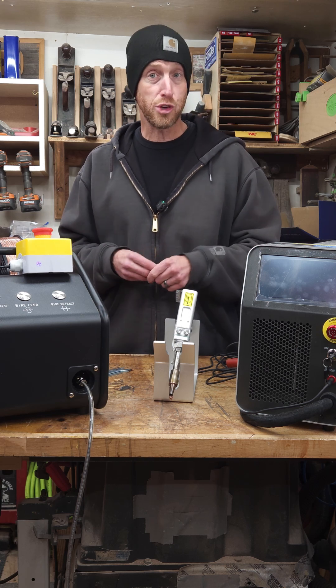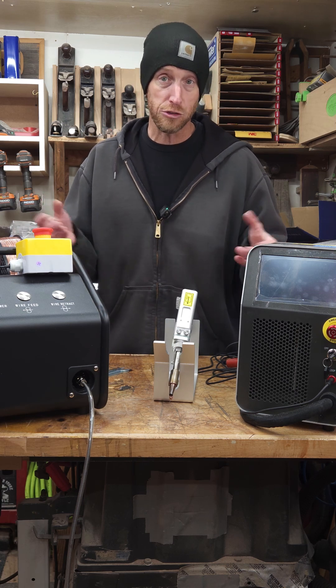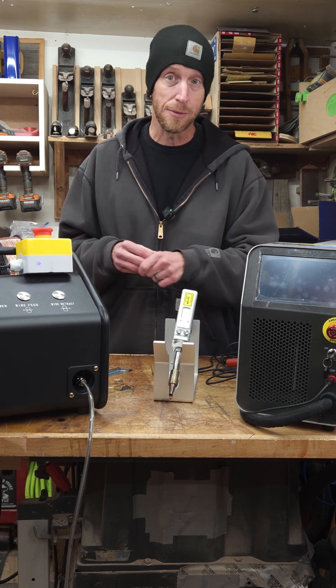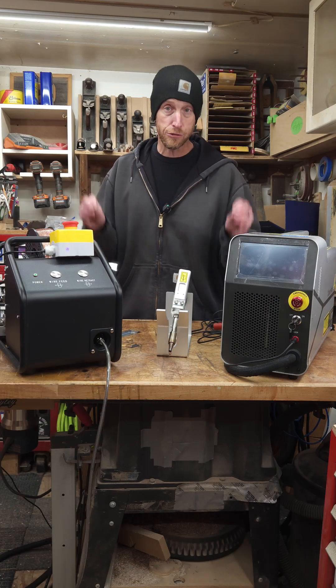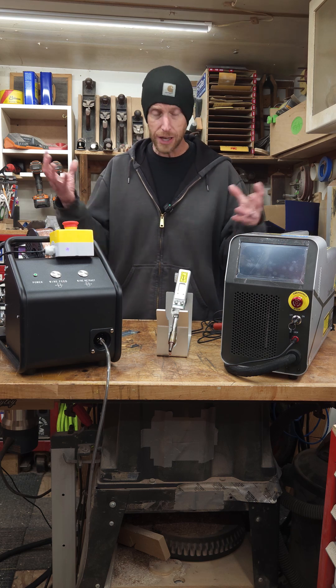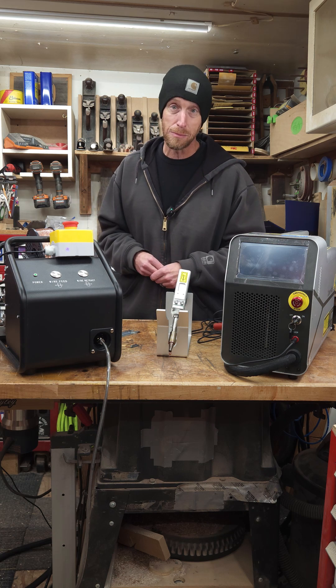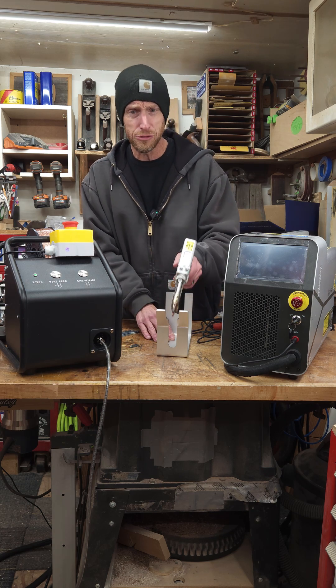I've got a full video on my YouTube channel covering this setup and the features of this particular machine. I'm gonna put a link down in the description — you can go check that out. I think a tool like this is gonna be super handy in the workshop, especially if you're like me and you like to dip your hands in a whole lot of different projects. This thing can fit the bill.